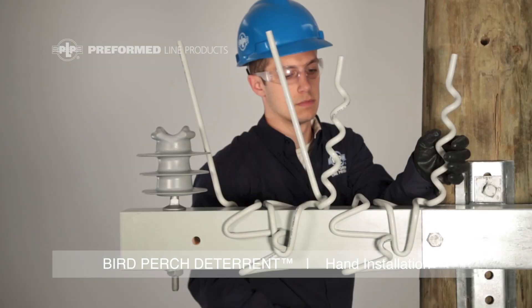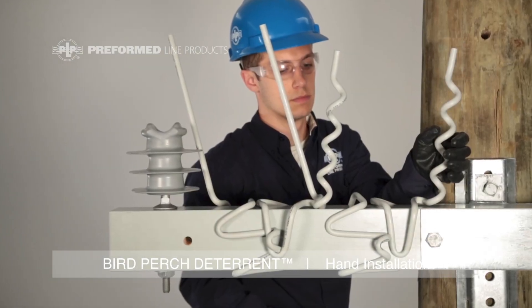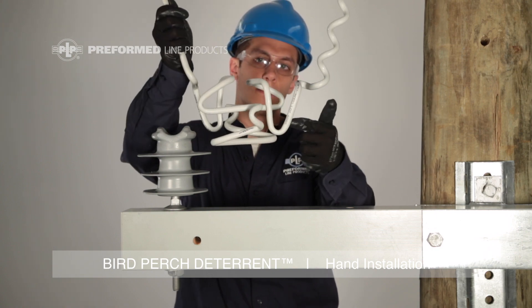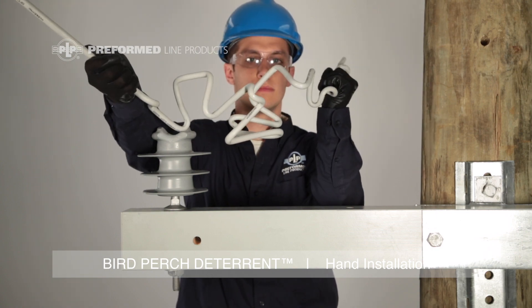The PLP Bird Perch Deterrent is composed of two uprights, a locking hook, side loop, and an expandable middle section for ease of application.